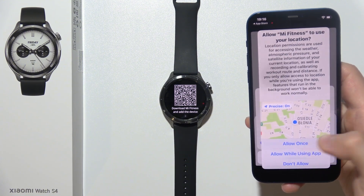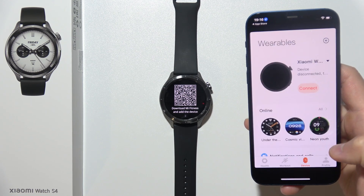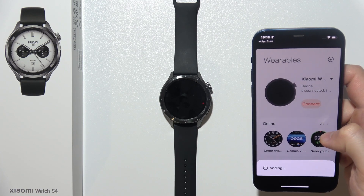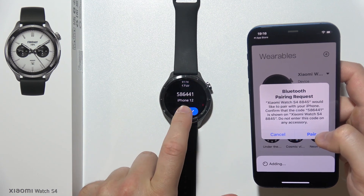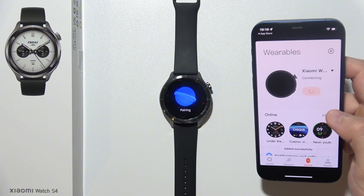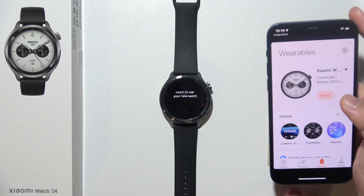Accept all of those permissions one by one. Turn on synchronization. Then click to add the device. Accept the pairing request on your iPhone and on your watch — it doesn't matter which order. Click Allow for all of those pop-up notifications. And as you can see, now we are successfully connected.